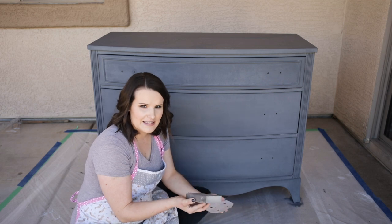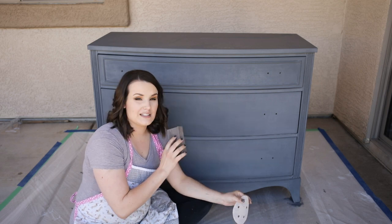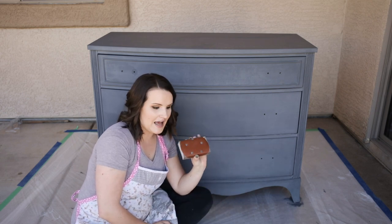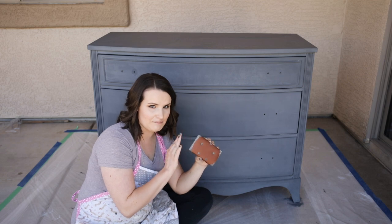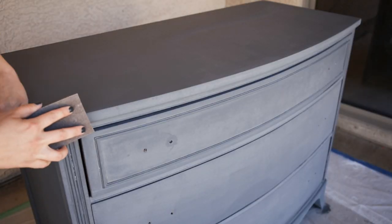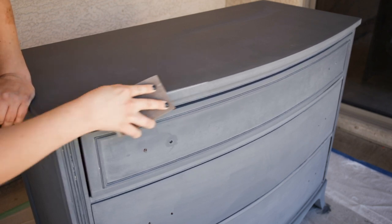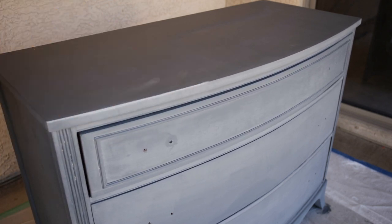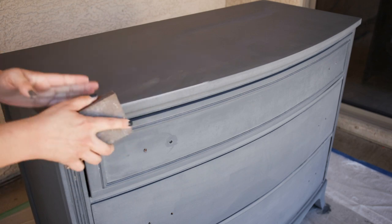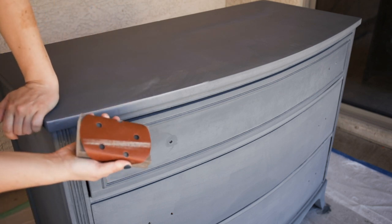Let's start with the foam sanding block and see how it works. I have the 220 sanding pad as a backup because sometimes the foam block isn't enough to distress at all. I'll place the sanding pad on top of the foam block to use it as a grip — that's just a little hack. I'm just going to rub the foam sanding block right along the edge. I can already tell this isn't going to be enough on its own, so I'll add the fine sanding pad on top and use that to distress a little bit better. You can see how quickly it starts distressing once I add this.